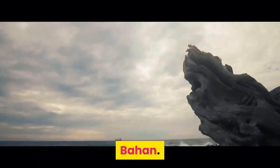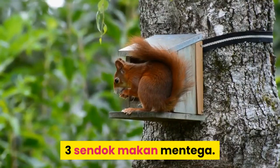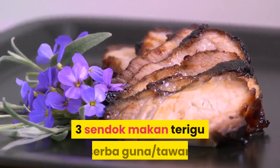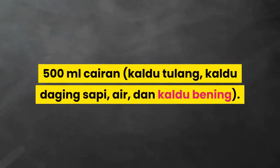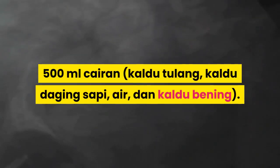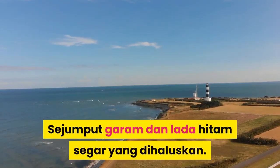Bahan saus Brown Gravy dasar: 3 sendok makan mentega, 3 sendok makan terigu serba guna tawar, 500 mililiter cairan kaldu tulang, kaldu daging sapi, air, dan kaldu bening. Sejumput garam dan lada hitam segar yang dihaluskan.